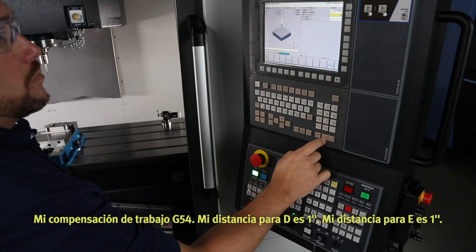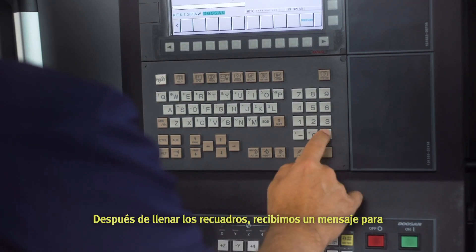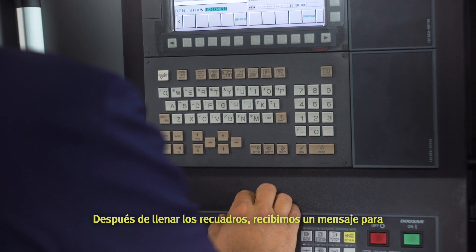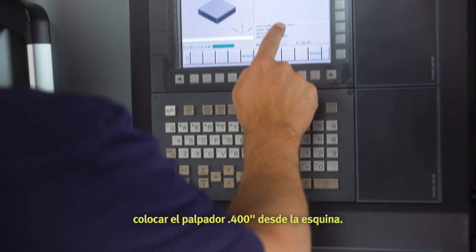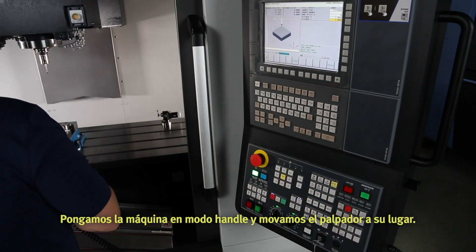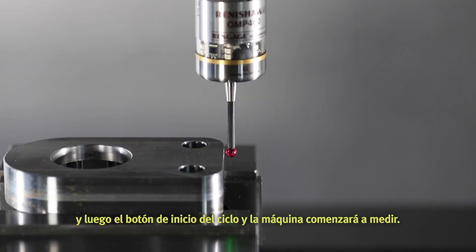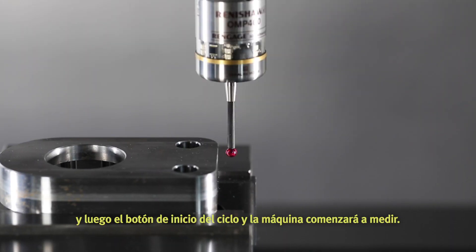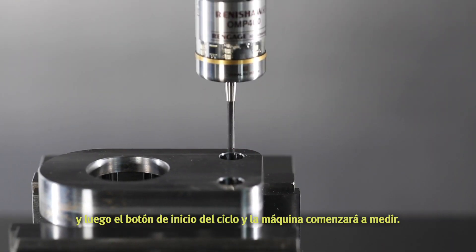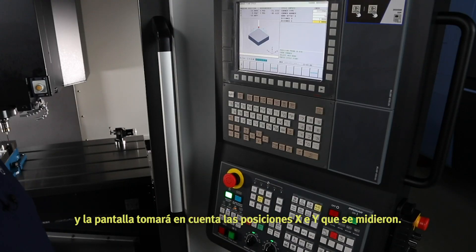My distance for D is one inch and my distance for E is one inch. After the boxes are filled out, we'll get a message to position the probe four hundred thousandths of an inch from the corner. Put the machine in handle mode and move the probe into place. Last, press the memory hard key and then the cycle start button. The work offset will automatically change and the screen will note the X and Y positions that were probed.